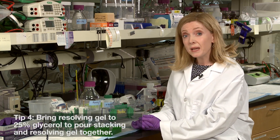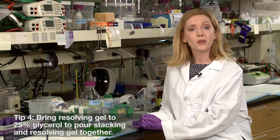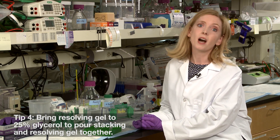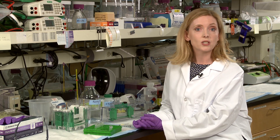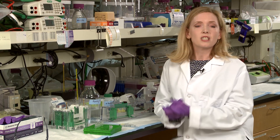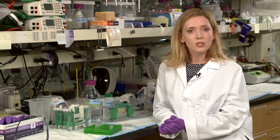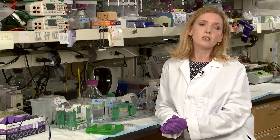And lastly, if you're in a big hurry, the stacking and resolving gel can be poured at the same time without an intermediate step that requires an overlay solution. Just recalculate your gel casting recipe so the resolving gel contains 25% weight-for-volume glycerol, and magically the resulting difference in density between the two solutions prevents mixing if the stacking gel is carefully poured on top of the resolving gel solution.